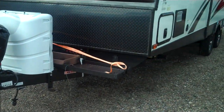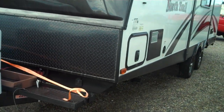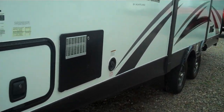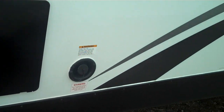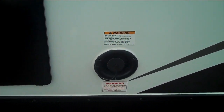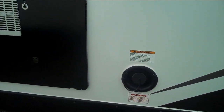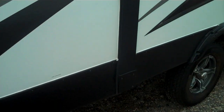Good afternoon YouTubers, this is an update on the last video I did on this North Trail here by Heartland. It took four attempts, but now I can finally put water in my trailer. There was a King Toes fitting in this thing — the first repair didn't work, the second didn't work, the third didn't work, but the fourth did.